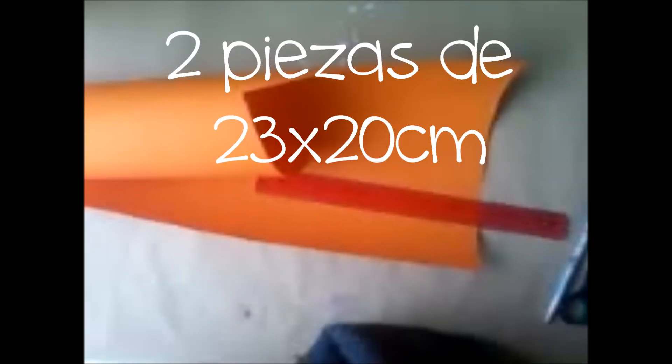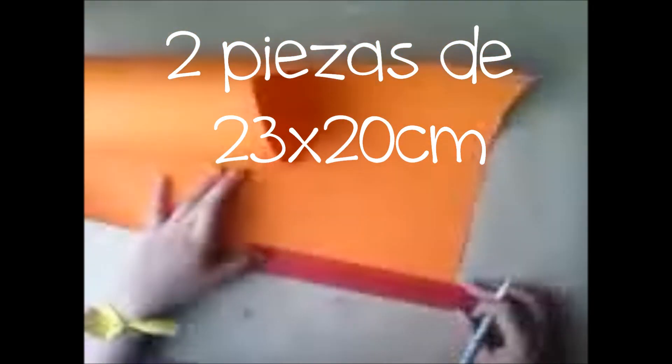Ahora simplemente vamos a trazar el doblez anteriormente marcado. Deberá quedar algo así. Ahora haz dos piezas de 23 x 20 cm — esto será para hacer el pequeño acordeón.